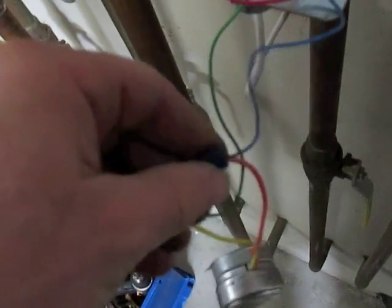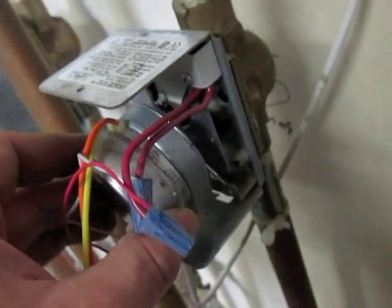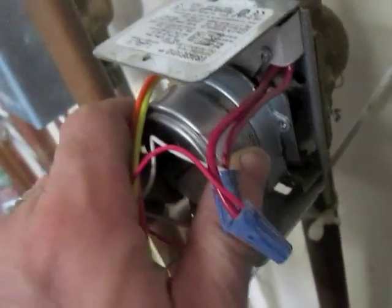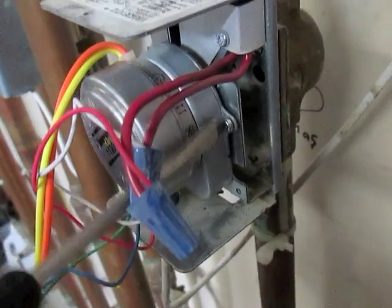Tighten that up so it's nice and tight, and I'll put the motor in the upright position. Put it in the hole, spin it back into position, and screw it in. Tighten the screw down.